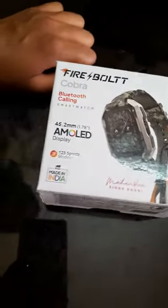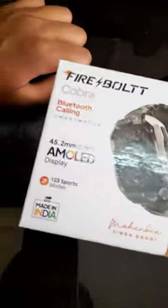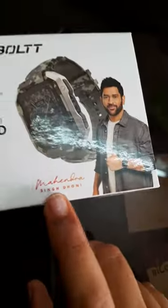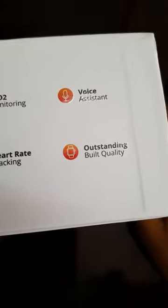Good morning guys, today we are doing the unboxing of the Firebolt Cobra. It has Bluetooth calling and a 1.52mm AMOLED display, 123 sports modes, and a signature of Mahendra Singh Dhoni. It also has SpO2 monitoring, voice assistant, heart rate tracking, and outstanding build quality.